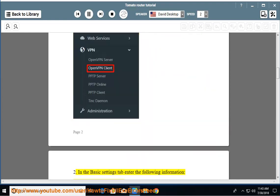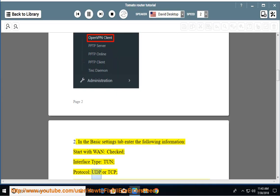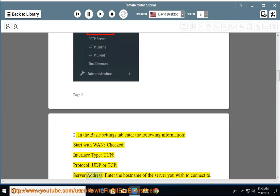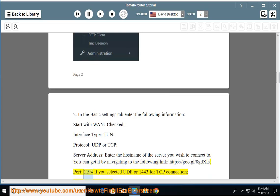Step 2: In the Basic Settings tab, enter the following information. Start with one: checked. Interface type: TUN. Protocol: UDP or TCP. Server address: enter the hostname of the server you wish to connect to — you can get it by navigating to https://goo.gl/HEDXFS. Port: 1194 if you selected UDP, or 1443 for a TCP connection.